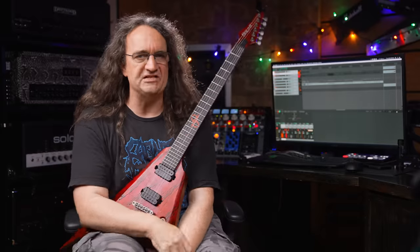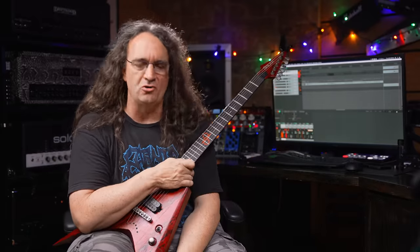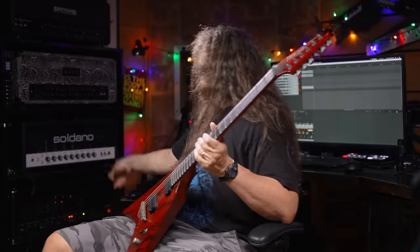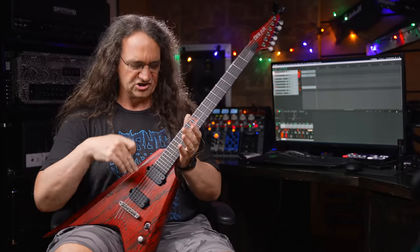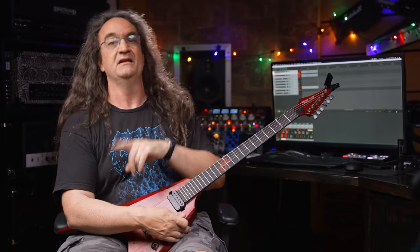I've now moved the AT2020 over to the Happy Cab. We've got it mic'd up on those glorious 1977 Blackbacks. I'm running through the Engl Fireball 100 with no boost or anything like that — this is just guitar into the amp, into the Happy Cab. And that is it. This is what we're getting.